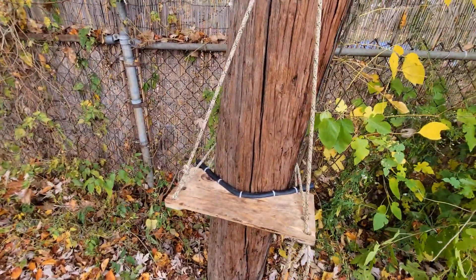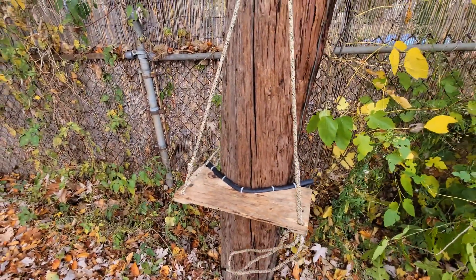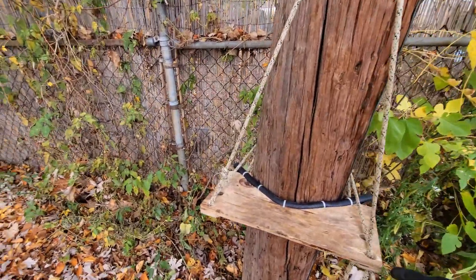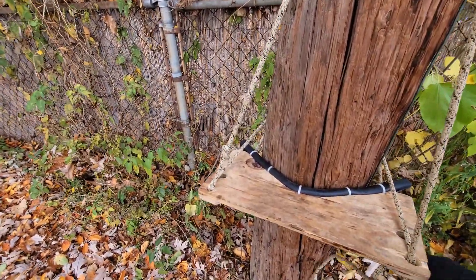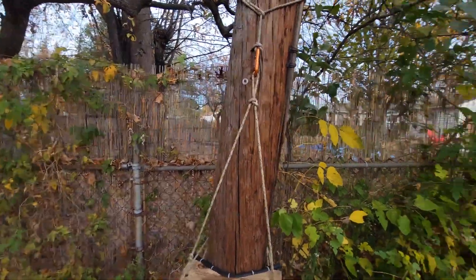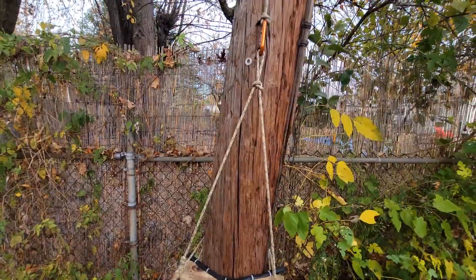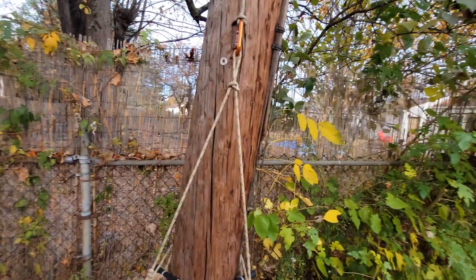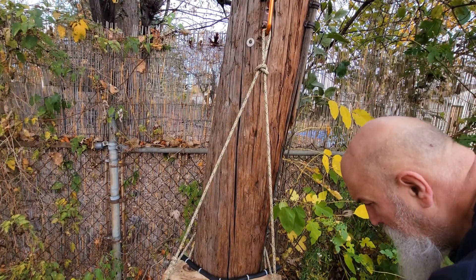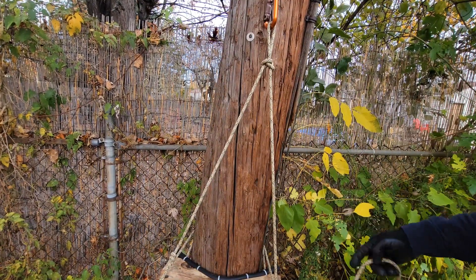I realized in the previous video it might've looked like it ended up on the ground, but it didn't. The only other final thing I might do is put a stopper knot in the end of this line.